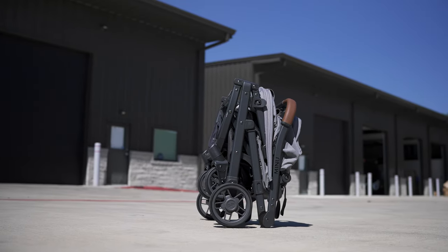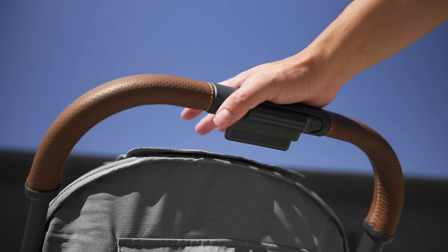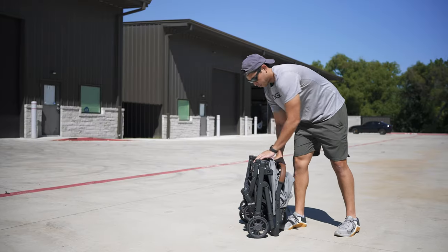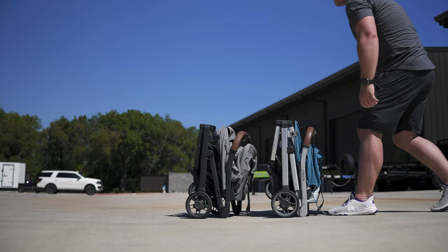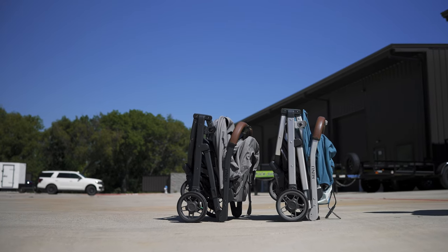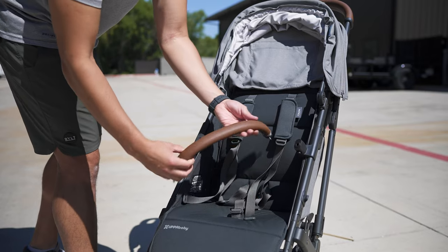Moving on to the fold: it is a one-handed fold, exactly the same as before, where you slide the lock under the handle and press the button at the front. It folds down to a fairly compact state, but one thing to note is that comparing it to the V1, it feels like it has a slightly thicker side profile. I think that can be attributed to the bumper bar which now comes standard with the V2 — so a good trade-off.